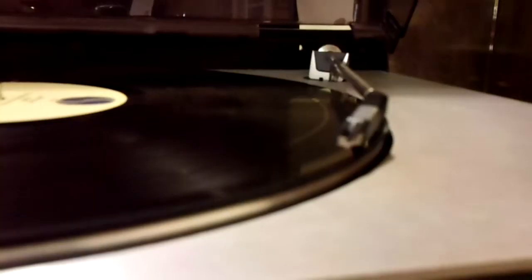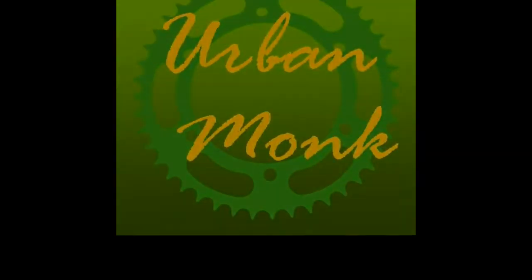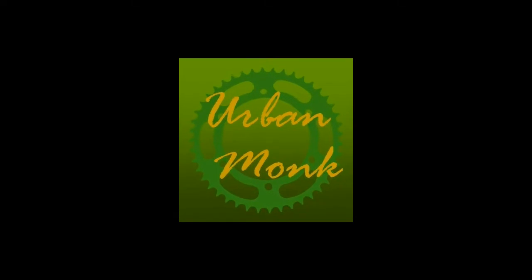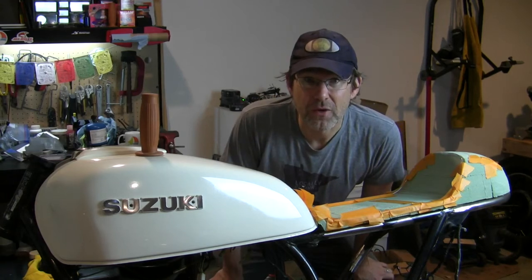Hey, I'm back working on the Cafe Eraser. Welcome to Urban Monk TV. So for all of you that follow this Cafe Eraser project, thank you for your patience. I know it has been a while.